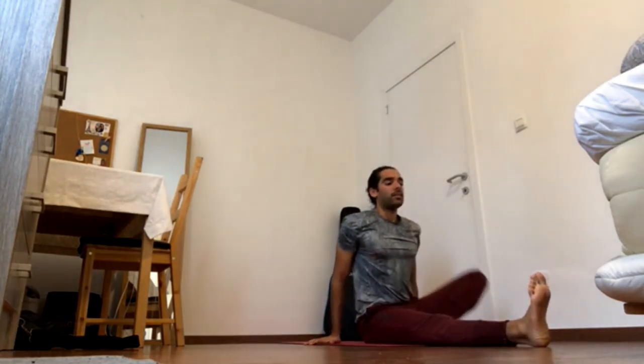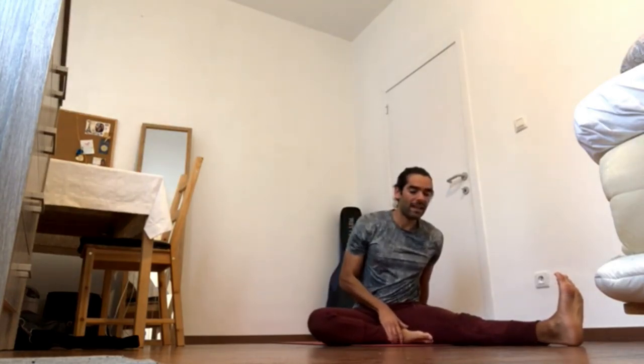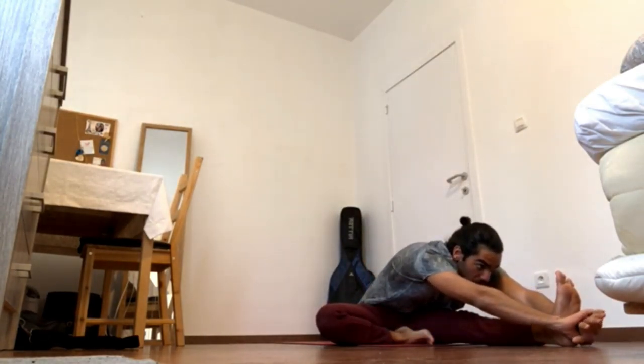One more time — navel in and forward and curl the tailbone back. Inhale, come up. Exhale, switch the legs.